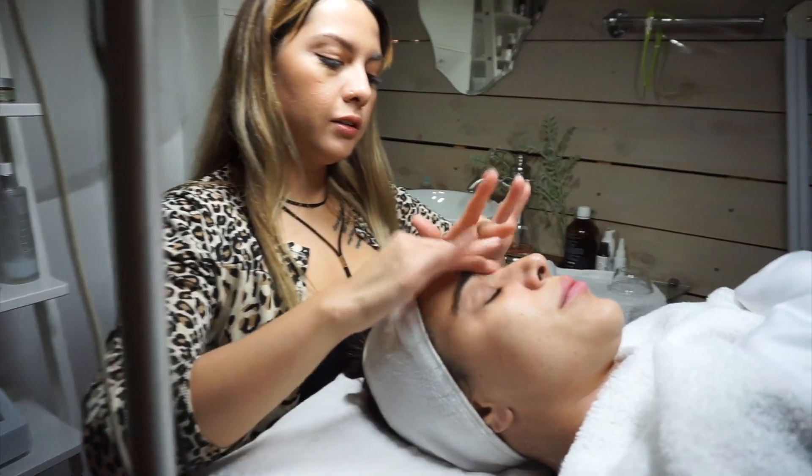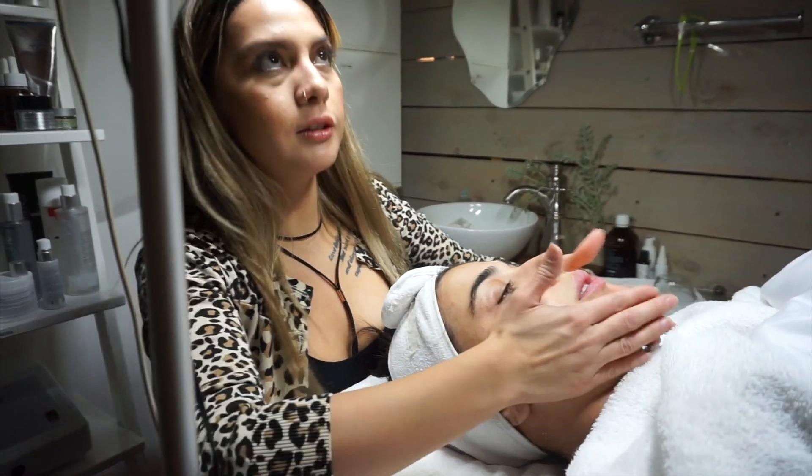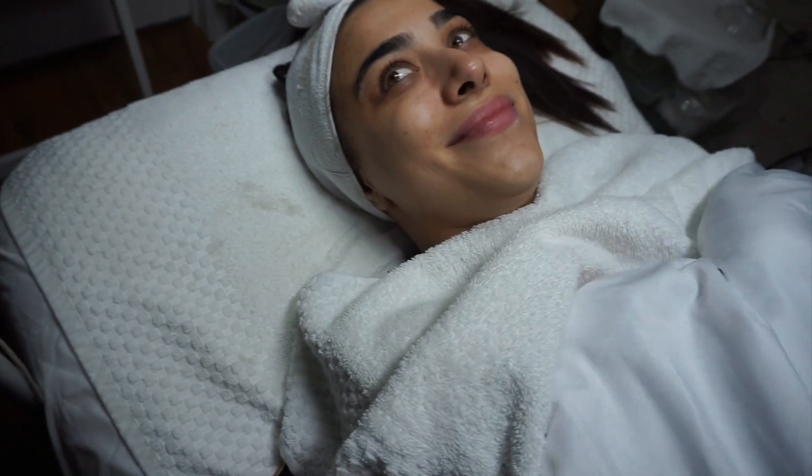I topped you off with some retinol. That's another anti-aging ingredient that's going to stimulate new cell growth, so your skin's going to look even better in three days. Take a picture. Bye!